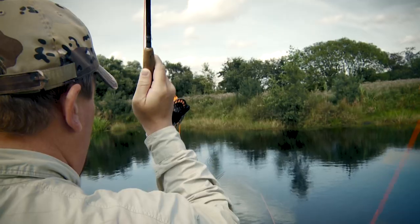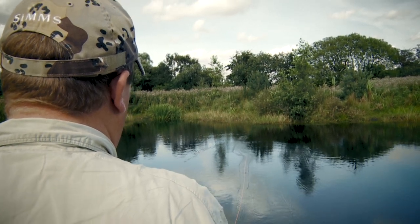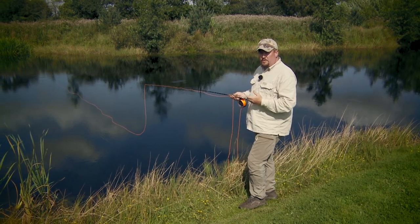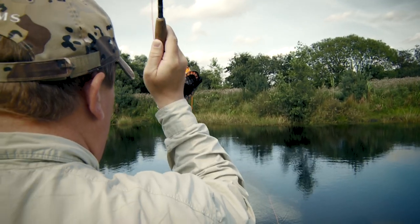The point of the roll cast is that you can cast with virtually no free space behind you, which is a huge advantage because you'll be able to fish places where you can't fish with a proper overhead cast. That's one good reason to learn the roll cast.